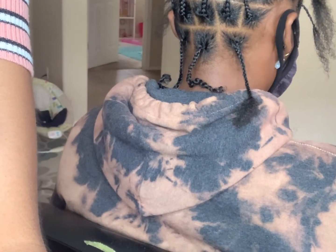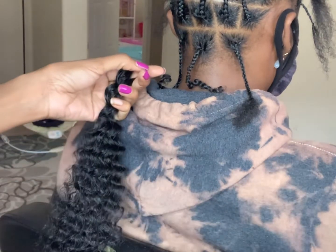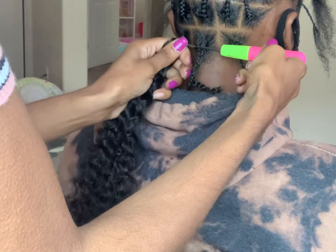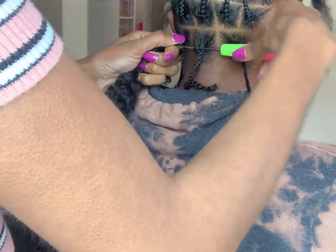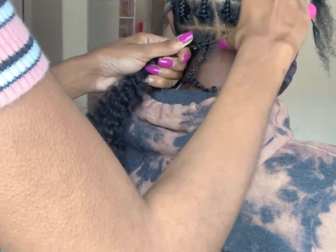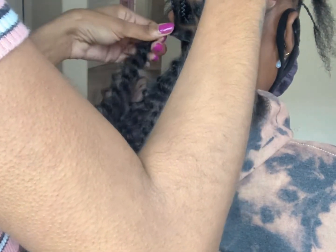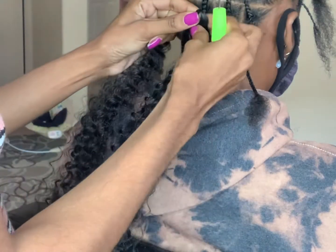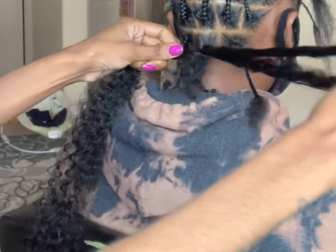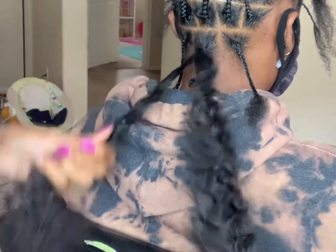So here I'm just going to stick the crochet needle through the top, open the latch hook, put the hair on, close the latch hook, and pull it straight through. I'm only going to take out one end from the loop and then even it out to make sure that the twist is symmetrical as much as I possibly can.